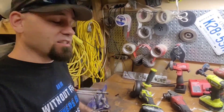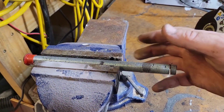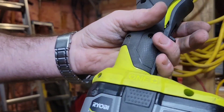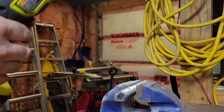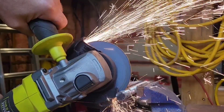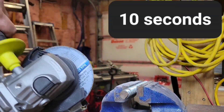Now if you want to know how it cuts — I've got a rod right here. If you're a transport truck mechanic you might recognize this: it's a push rod for your brake system, and that's what we're going to cut today. The first cut is with the Ryobi using a 4Ah fully charged battery. Let's do a second cut with it as well.